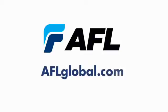To learn more, visit AFL at AFLglobal.com. At AFL, we connect.